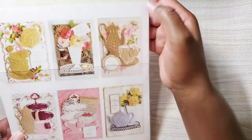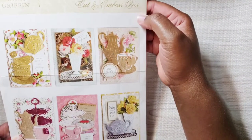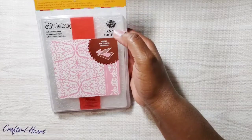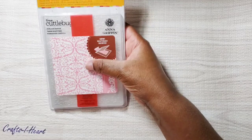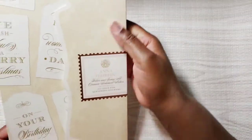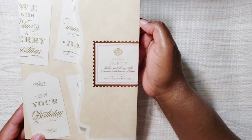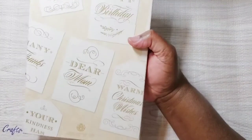Let me show you some of the things I used. This Anna Griffin set is called the Tea Party Cutting and Embossing Dies — I used this particular teacup and this flower vase. I also pulled out my Anna Griffin Cuddle Bug embossing folder. And I love these — they're Occasion Cinnamon stickers with all different types of occasions, really fun. I used all of those.